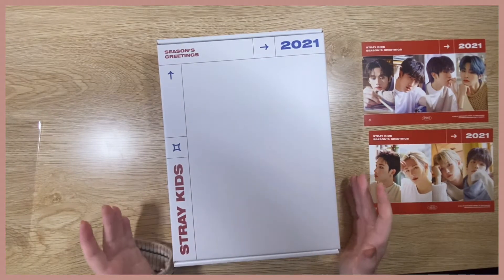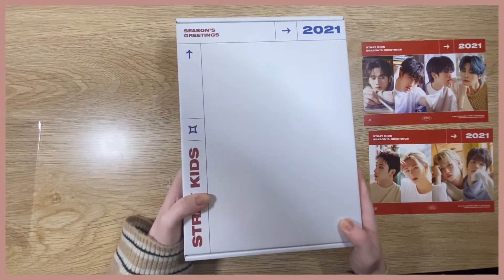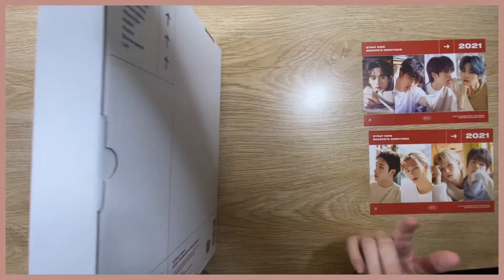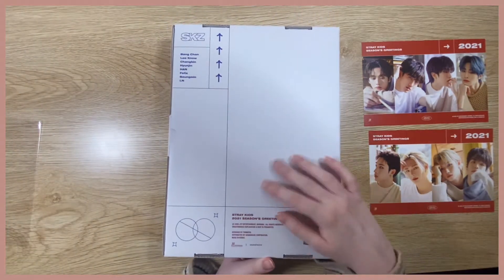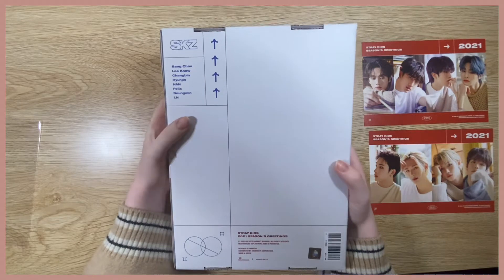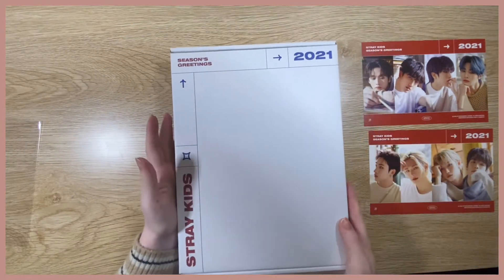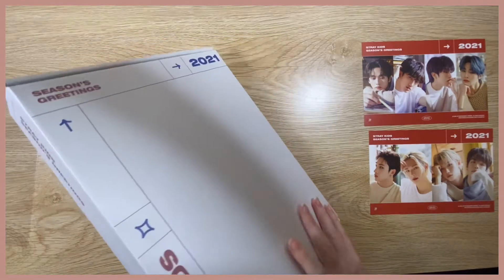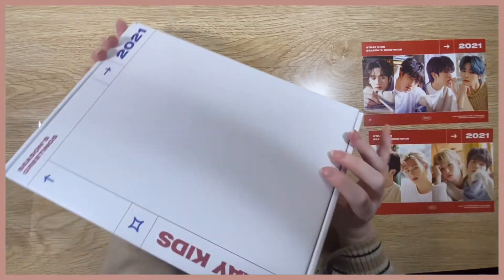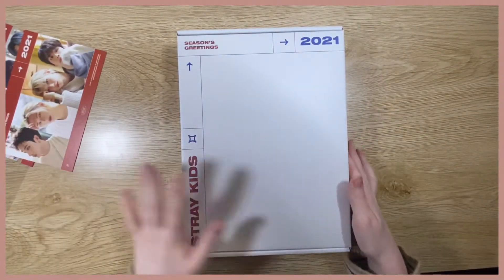Wow, sorry it smells so strong! The material is really cool — it's very smooth, not like paper or cardboard but it looks like it. On the back we have all their names and little details. It's very simplistic, which is really nice. It's very big — I just realized I'm going to have to try and fit it on my shelf.